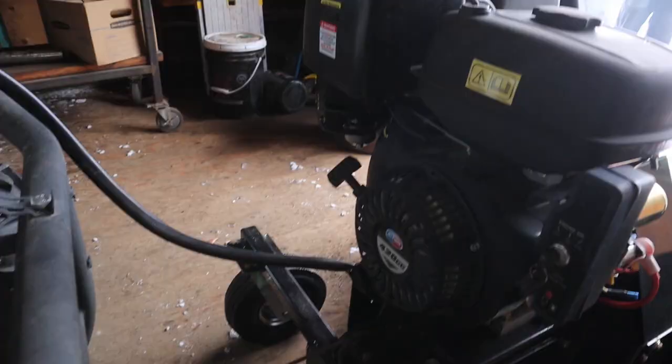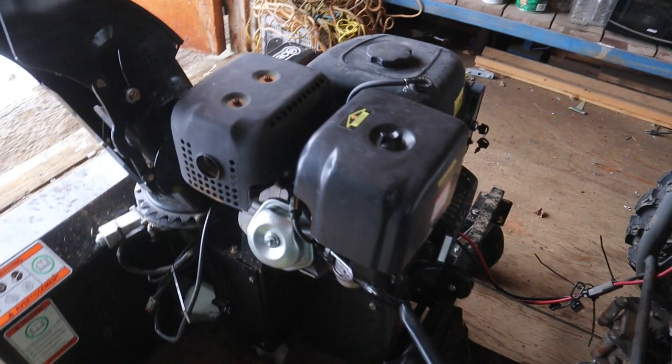Hey YouTube! Today we will be reviewing the Berkomag 48-inch Snowblower and it's an absolute beast. It has an electric start and pull start and comes with a 420cc All Power motor.